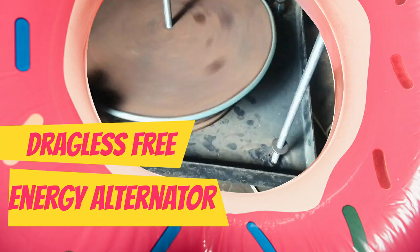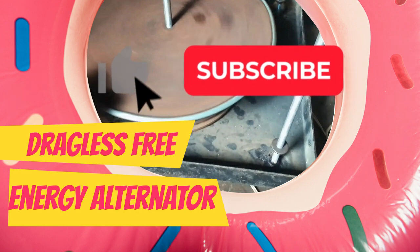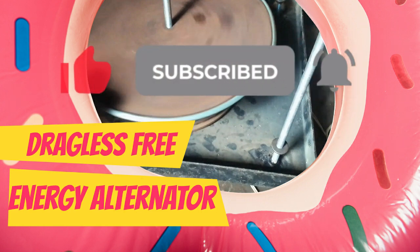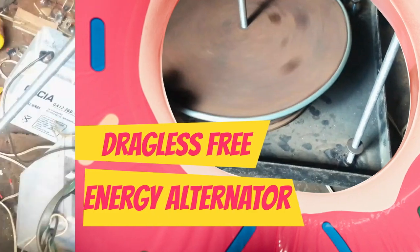This video is brought to you by JF Green Energy Concept. If you find this video helpful and informative, please don't forget to like and subscribe to our channel for more videos like this. You can also share with your friends.